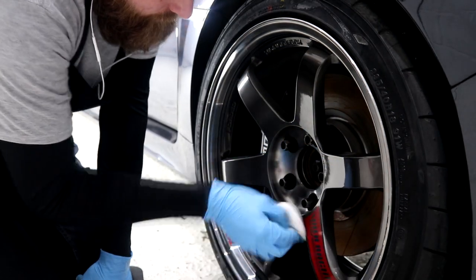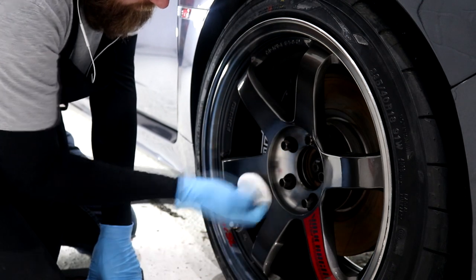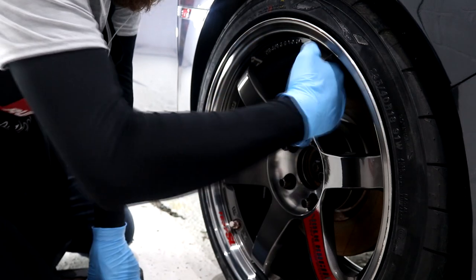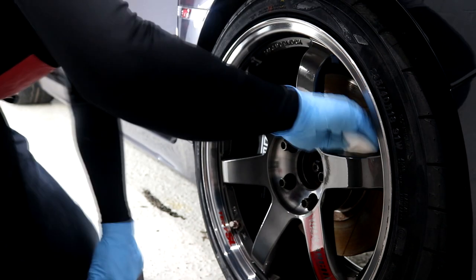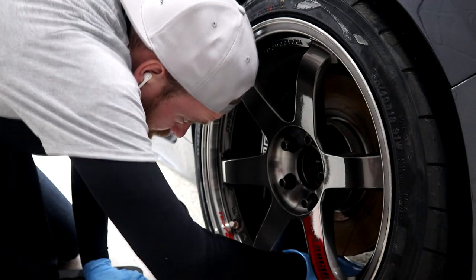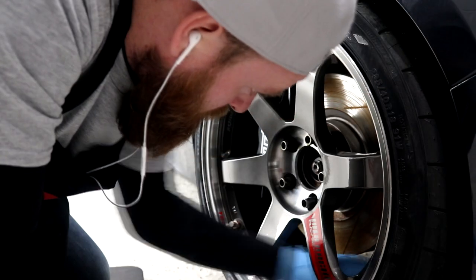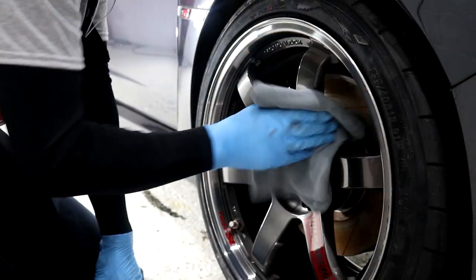This ceramic coating with a single layer will last for two years. I apply just enough product onto a G-Technic finger foam applicator and apply the coating to all layers of the wheels including the inner barrels, behind the spokes, the spokes themselves and the brake calipers. This product does spread quite fast so there is no need to oversaturate the foam applicator, but you'll still need enough product to get the entire wheel coated.